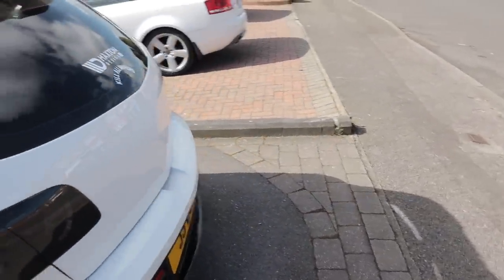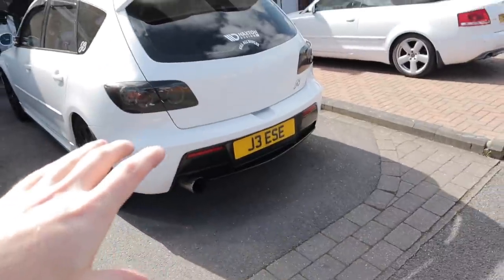I wanted to try and get some drive-bys but I don't want to push my luck - we're all meant to be staying at home. That's why I just nipped to the shops when I filmed that clip. I'm very happy with it. I'm just going to quickly go and make sure all the bolts are tight - that's just something I do after installing anything.